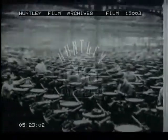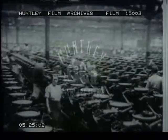What a wonderful spot — three acres of automatic machines all doing their jobs to produce screws at the rate of millions a day.